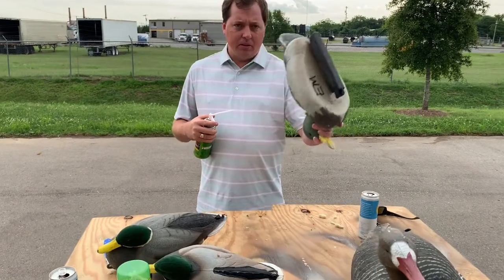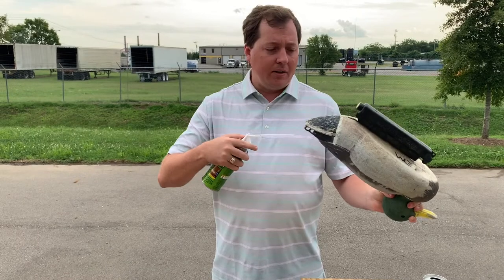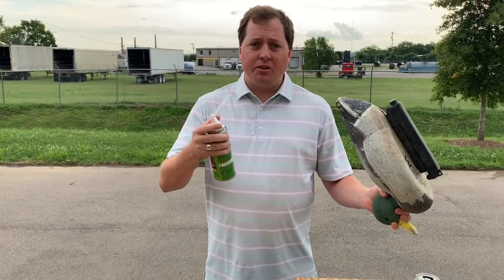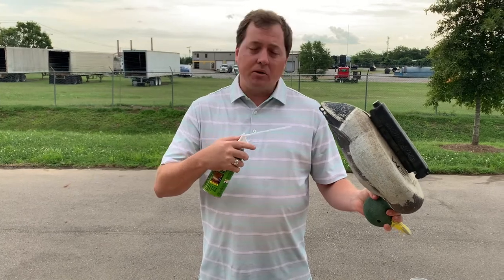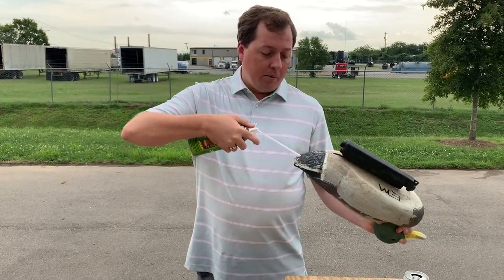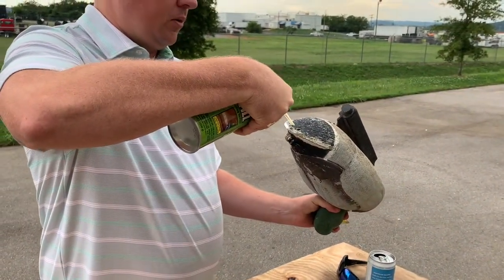So what you're going to do is hold it by the head. The reason you want to hold it by the head is you're going to keep the head down, because you want the foam to get into the head as well. If a cripple's running, somebody's going to shoot across the decoys and they're most likely going to shoot in the head. So we want to make sure there's plenty of foam in there. You're just going to go in one of the holes right here and start filling this with foam.